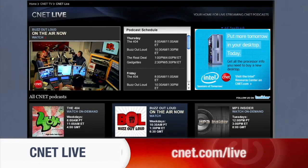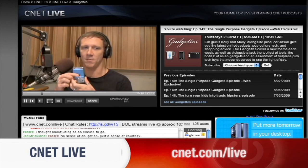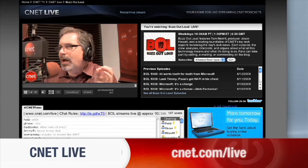CNET.com/live is the place to find your favorite CNET tech shows. From the hottest gadgets to the latest tech news, we stream it live five days a week at CNET.com/live.